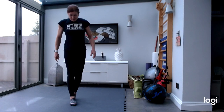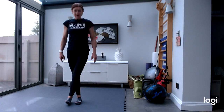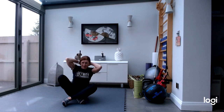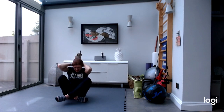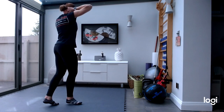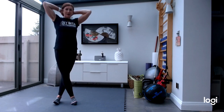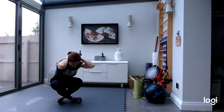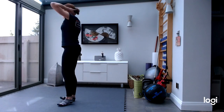So once more, the movement is: cross your legs, hands either behind your head or here, and you're going to get down onto the floor cross-legged, you're going to get up, turn your back with the other leg facing the other way, go back down into cross-legged, come back up, roll around — and there you have it.